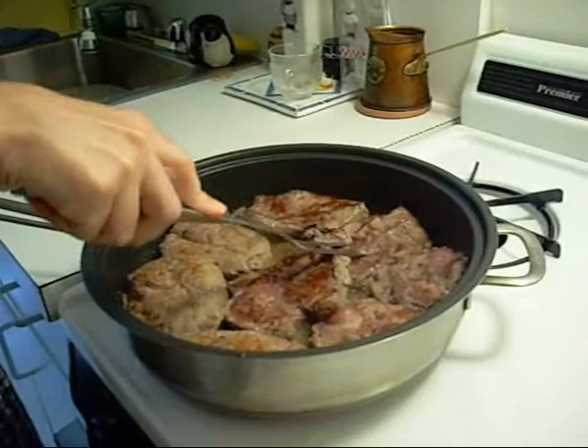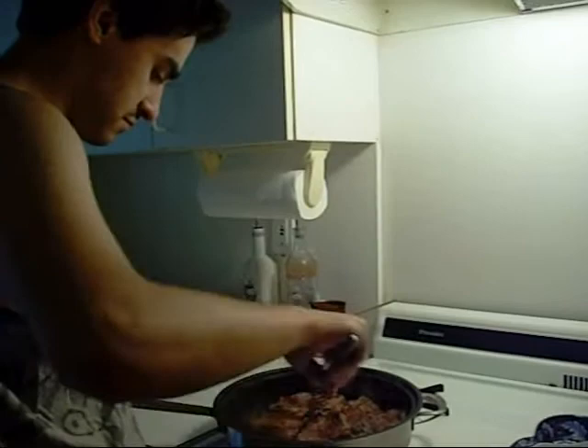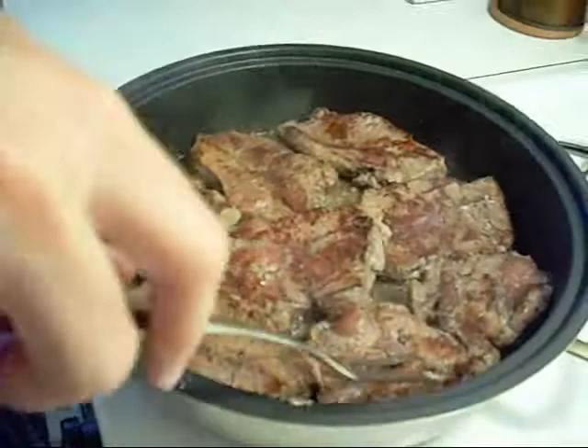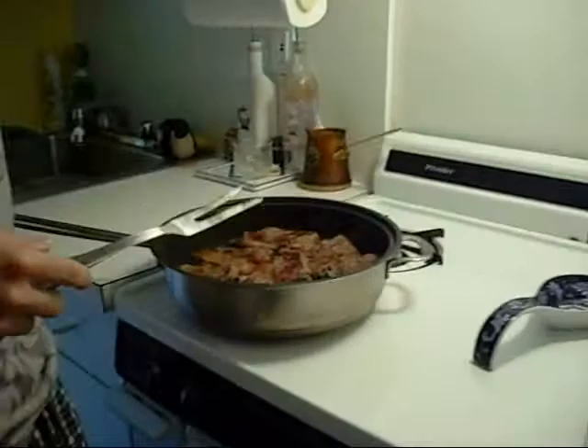At this point, touch the meat. If it doesn't give back so much, it's done. It took about 3 to 4 minutes. Turn it around. You can see how I have a nice crust on the meat right here. At this point you should watch the meat — make sure it doesn't burn.